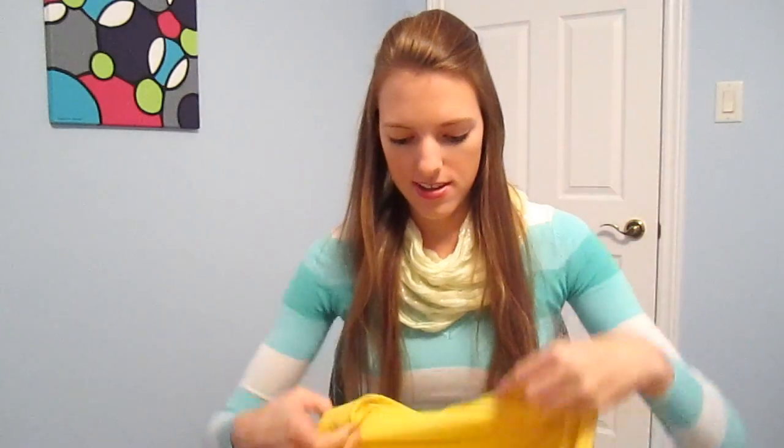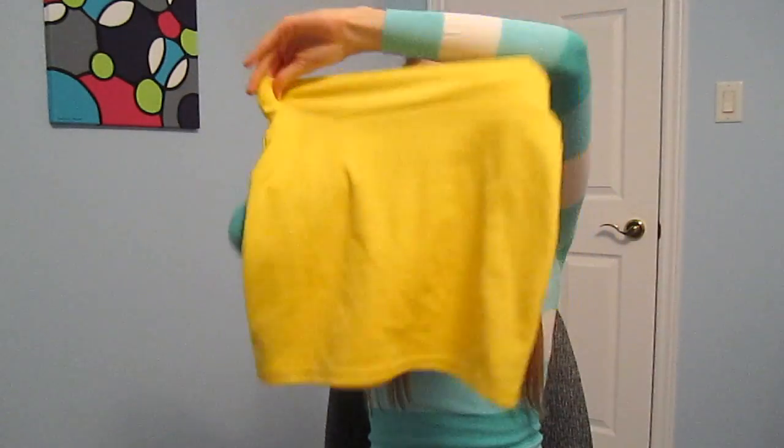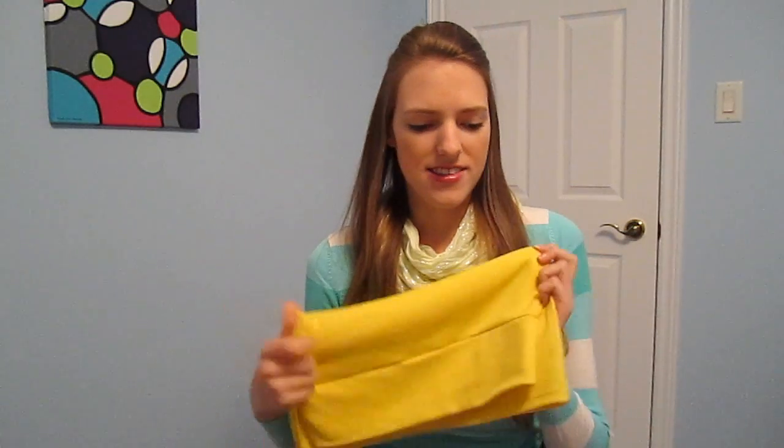Next I bought this short pencil skirt. I actually found it at the same store as the t-shirt, and it's not exactly the same color — it's a slightly different yellow — but it still works really nice and blends in with the yellow shirt.